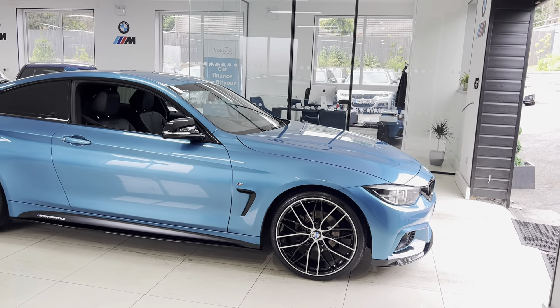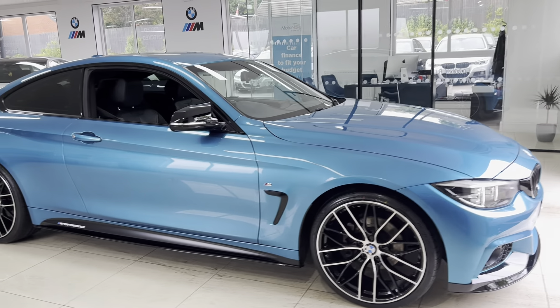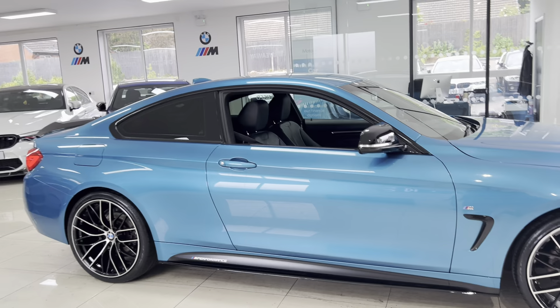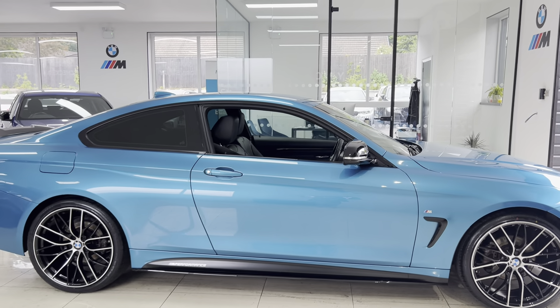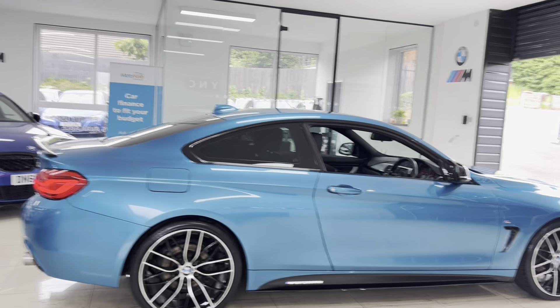We have added brand new 20-inch 405 M-style alloys with four brand new tires, front splitter, matching grille, side vinyl, side sill extensions, and YNT performance decals, aero mirrors, rear spoiler, and rear diffuser. It also benefits from the rear privacy glass.